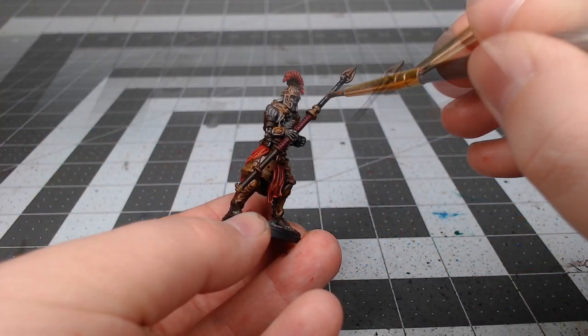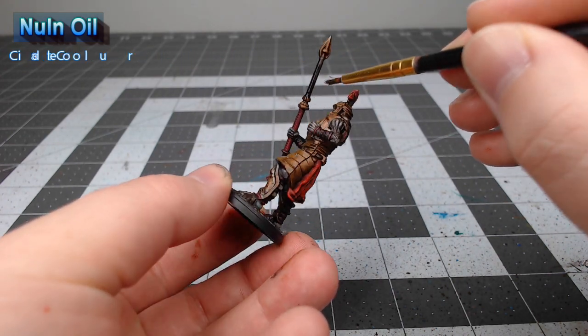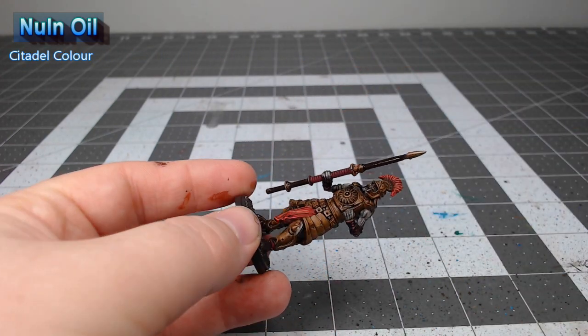We're going to shade all of the brown parts of the model using Nuln Oil, and once again I would have preferred to use Agrax Earthshade, but I didn't have it on hand.